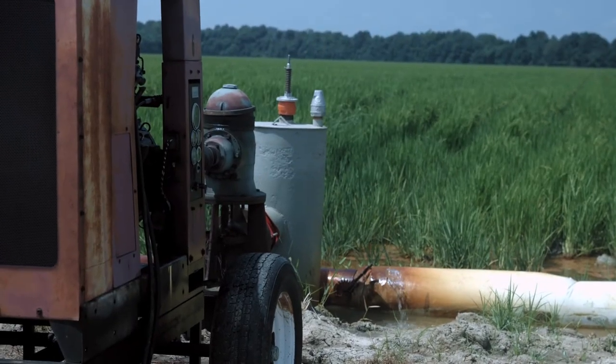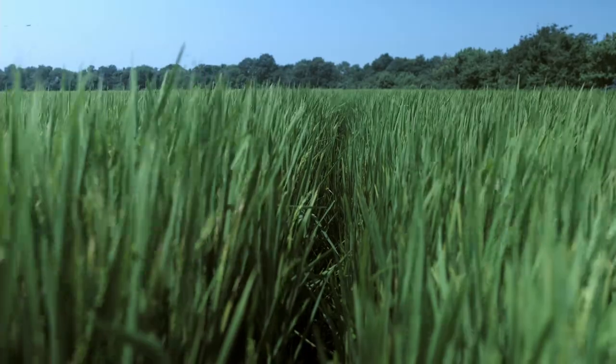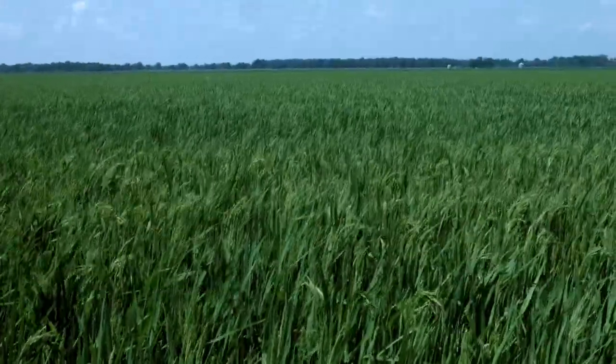This field I'm standing in is furrow irrigated. We have some of this variety that is paddy rice. When we're looking for a good candidate for furrow irrigated varieties, we're looking for early vigor and blast tolerance, and this variety has both. It looks like the proof will be in the yield, and time will tell, but it looks like an excellent candidate for furrow irrigated rice.